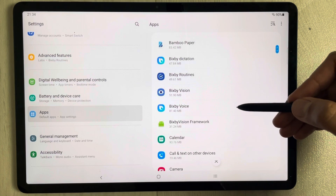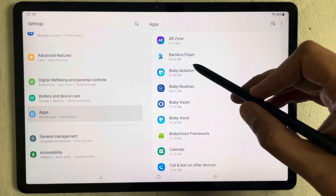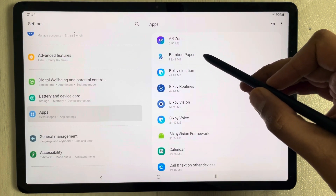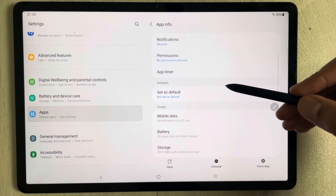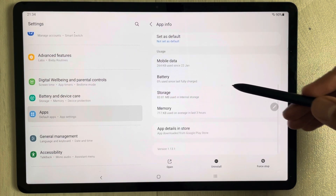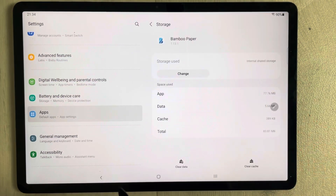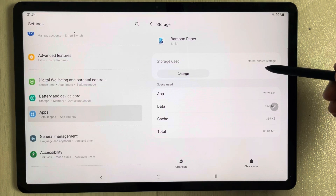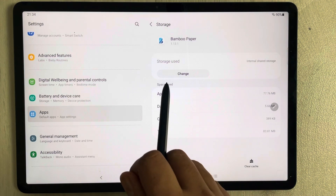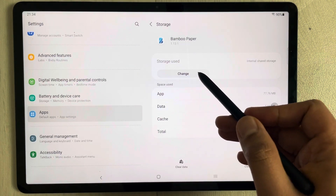You can select any app you want to transfer to your memory card. For example, I'll select the app Bamboo Paper. Once you open this app from here, scroll down and you will see a Storage option. Select it and you will see storage used listed as Internal Shared Storage.